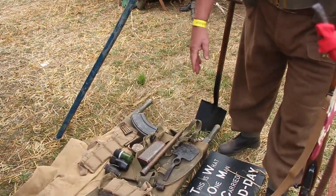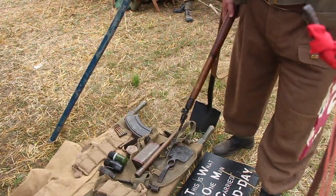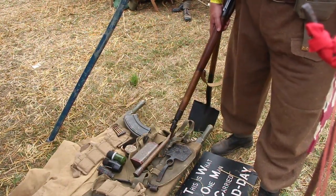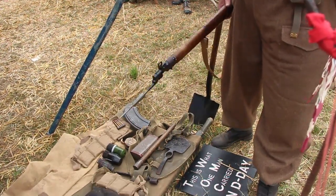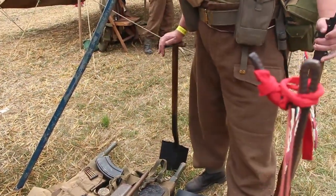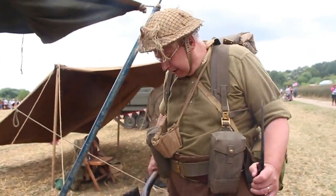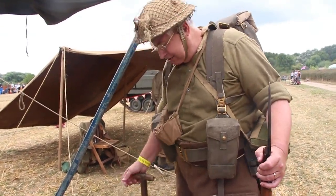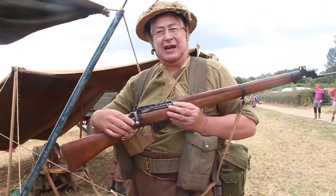And finally, the bayonet, which you can see already on the end of the rifle here. Entrenching tool and entrenching tool cover — these pieces were actually kept by many soldiers inside the entrenching tool cover, in the space where there was room for them. You'd also carry a large shovel, because that can dig a bigger hole. And of course your rifle, the Number Four in .303 calibre.